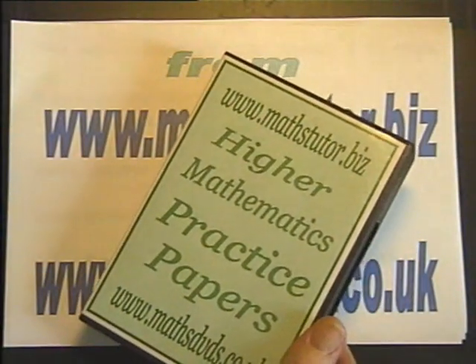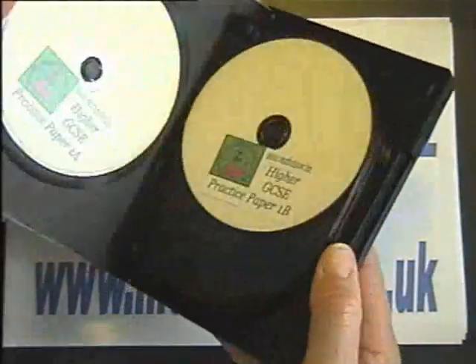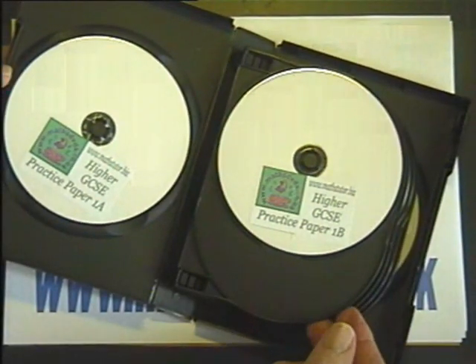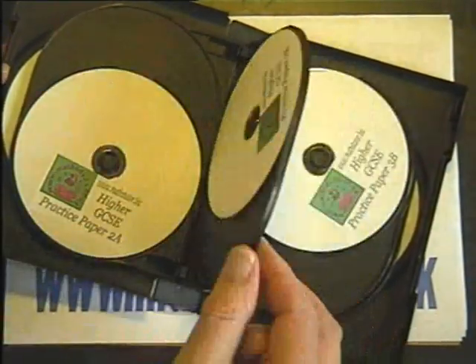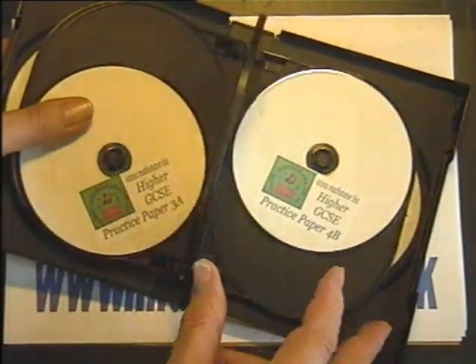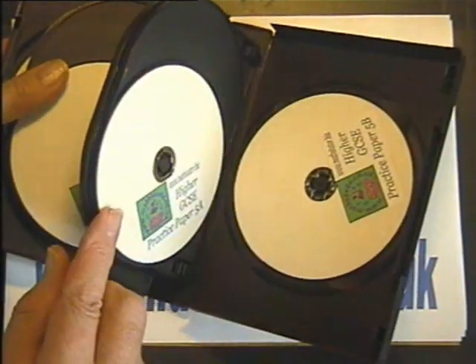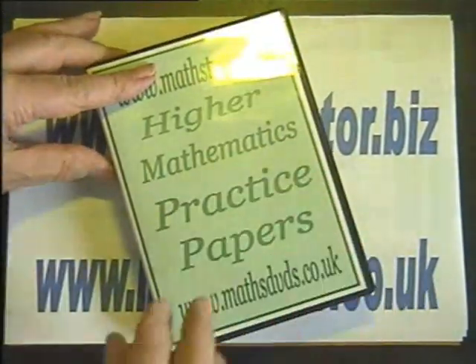Here is the full set of DVDs in the case provided. So there is paper 1A, paper 1B, paper 2A, paper 2B, paper 3A, paper 3B, 4A, 4B, and 5A and 5B. The A's are non-calculator and the B's are calculator.